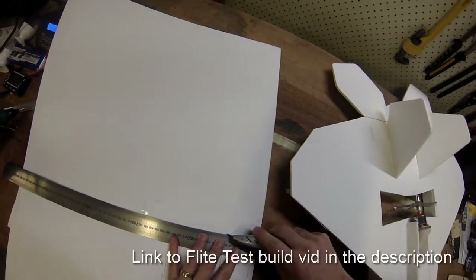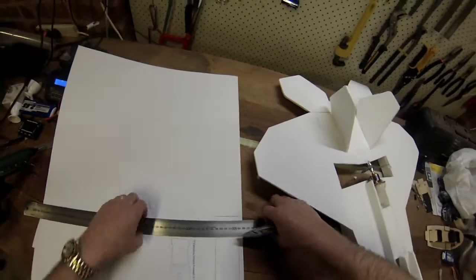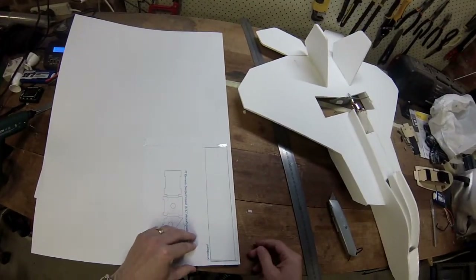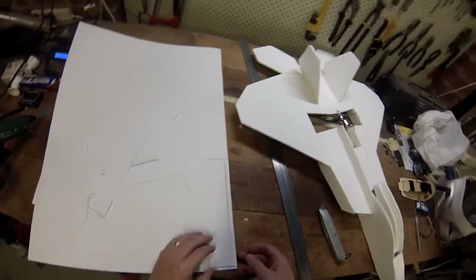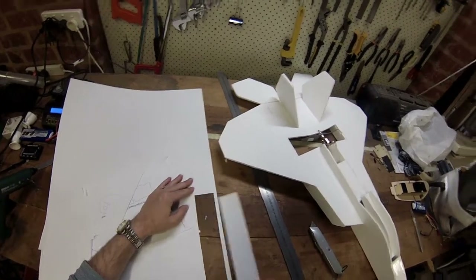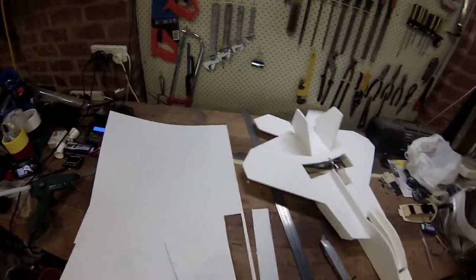I didn't really want to do a full build video — I think the guys on Flight Test really have all of that covered. One of the things I did look for was the best way to transfer the plans, and in this case it's onto the poster board.